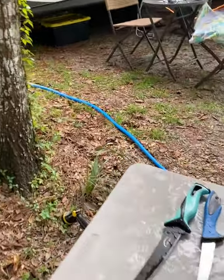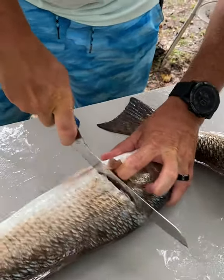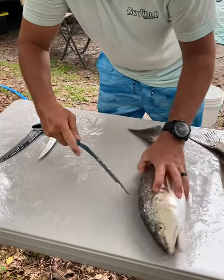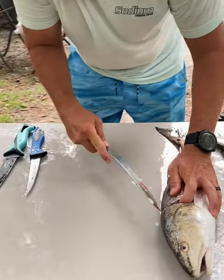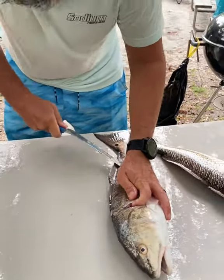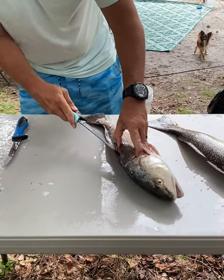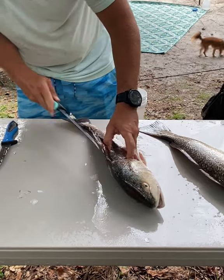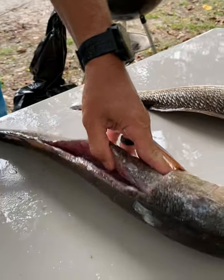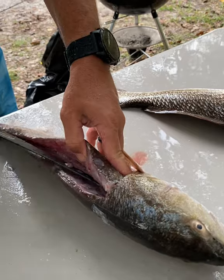Si's favorite knives are these and this serrated one, because redfish has very tough scales and skin. Once he's used this serrated knife, he goes in to cut against the bones to get as much meat as possible off the redfish.